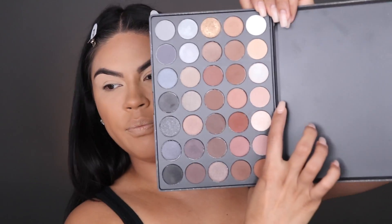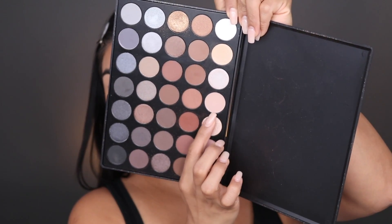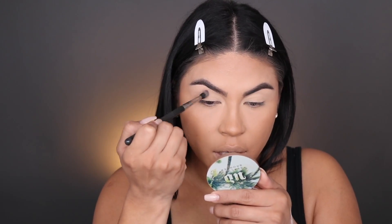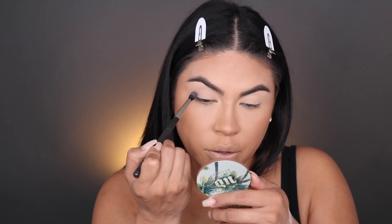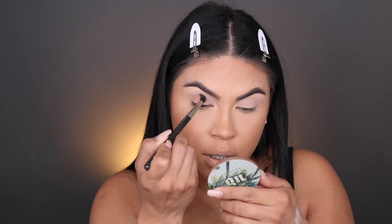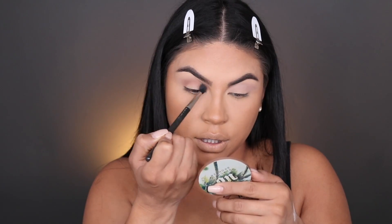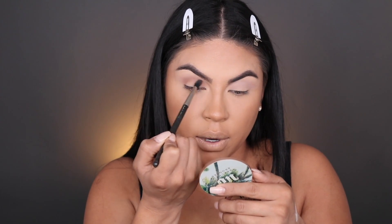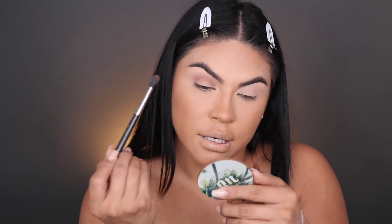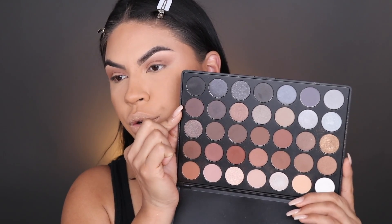We're gonna start off with this color — it looks lighter on camera than it actually is. Picking up a MAC 224 brush, we're gonna apply that in the crease so you can see a little bit of the cooler undertone. Next we're gonna pick up this color, which is a little on the warmer side but still has a cool undertone, and we're gonna add that right on top of the first color using that same blending brush. I like holding the brush towards the end so the eyeshadow looks really seamless and I'm not putting too much pressure as I blend.